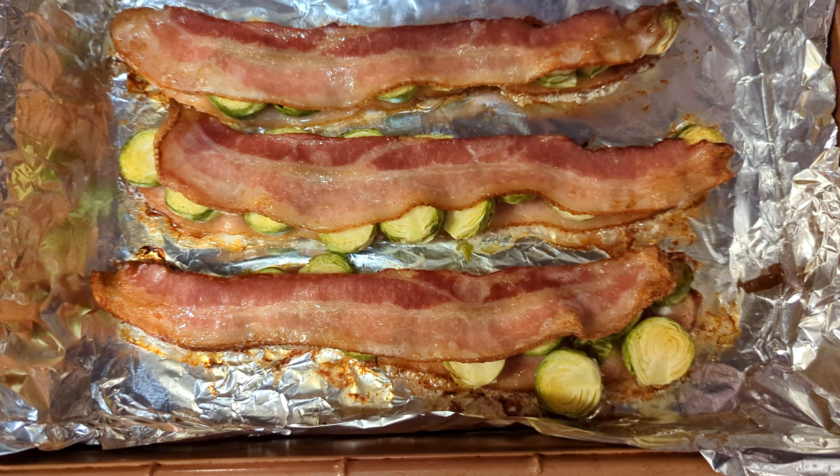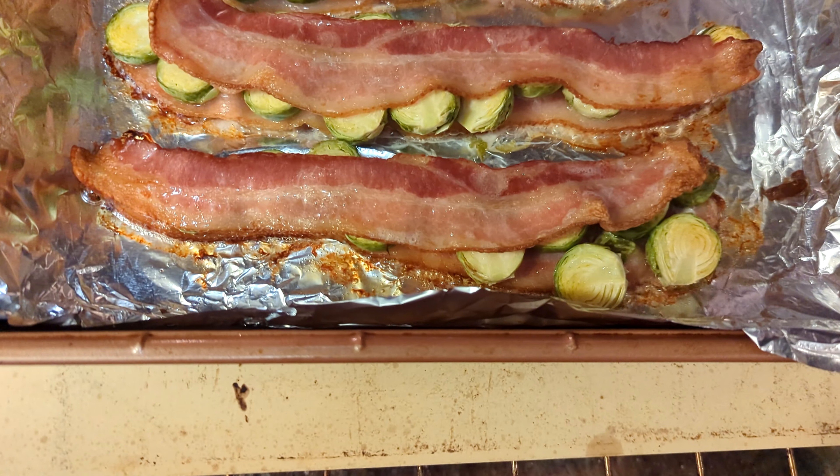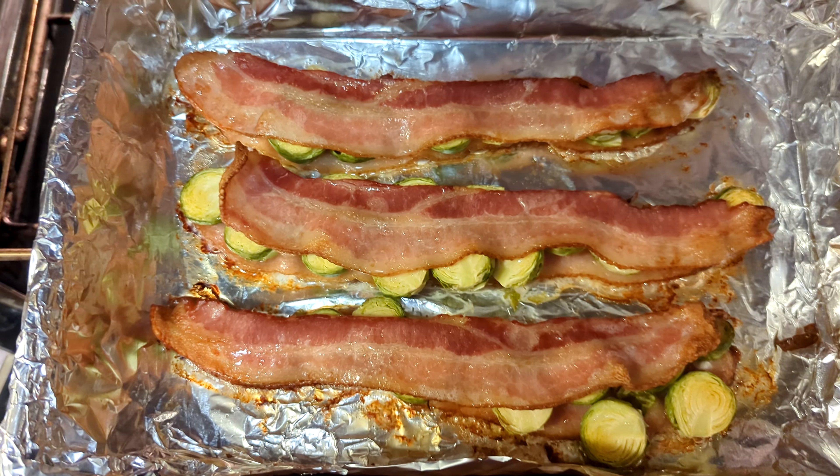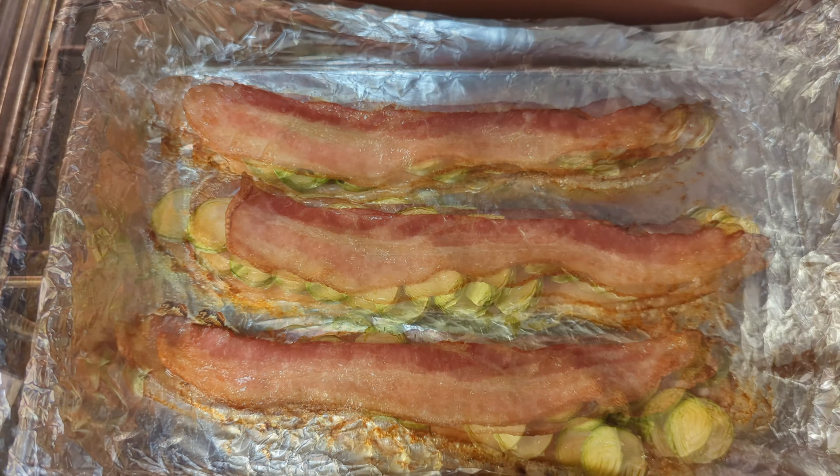So we're at 30 minutes — some of them popped out, so it looks like we could use a little more time, maybe another 10 minutes.